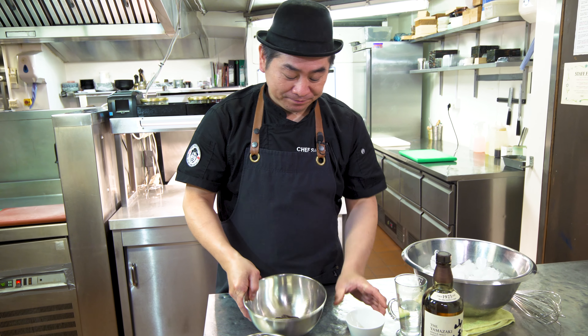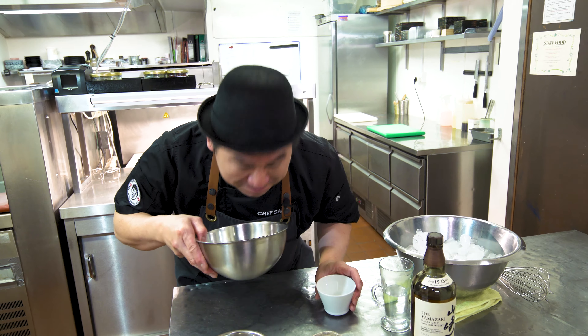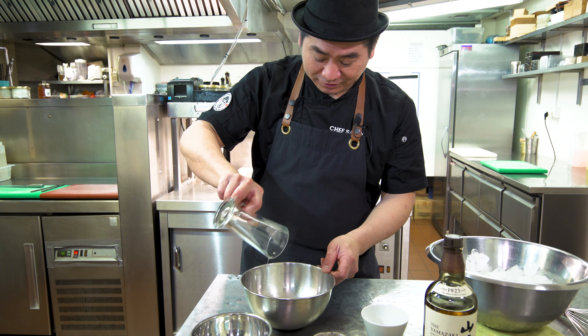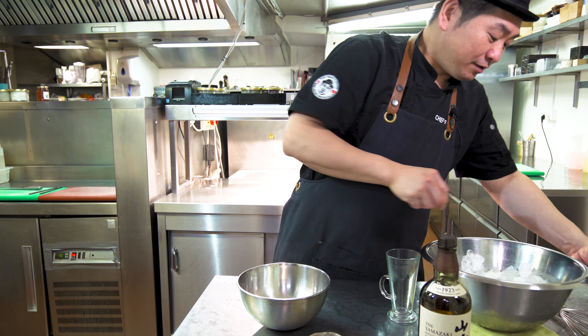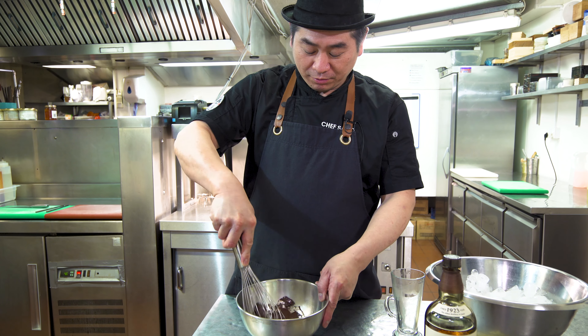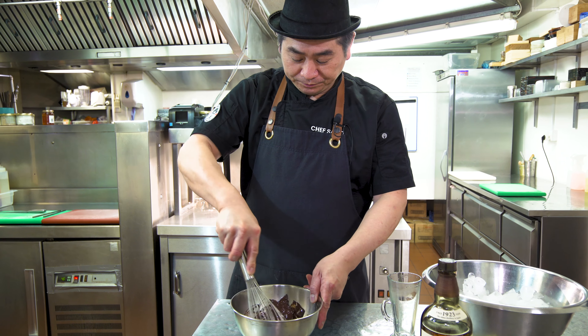So the recipe: today we're gonna use chocolate — 80% cacao chocolate — and Yamazaki whiskey, and a little bit of shichimi seven pepper, Japanese seven pepper, and sea salt, and hot water. That's it! So very simple, you can get everything easily.